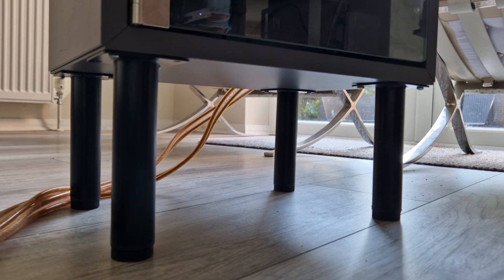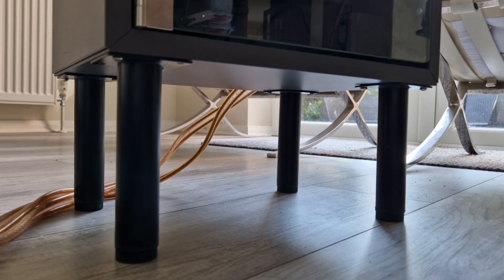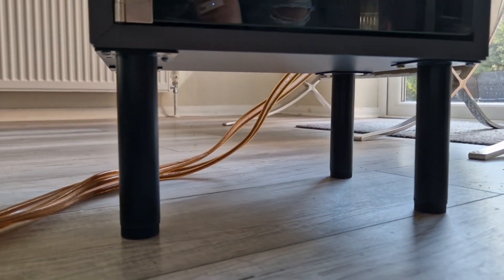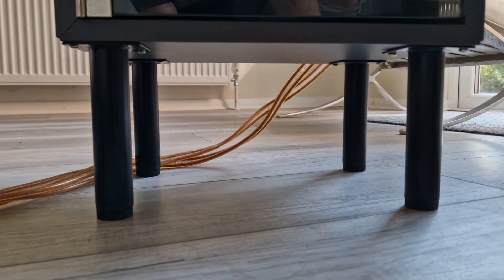The unit wasn't very high so I've sourced four furniture legs and fitted those, and that just gives you a little bit more height. I think it looks pretty good.